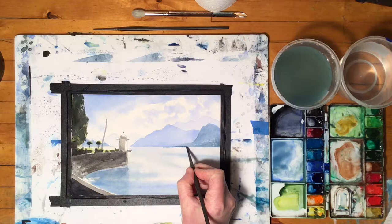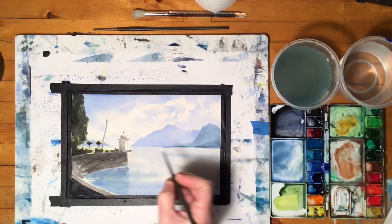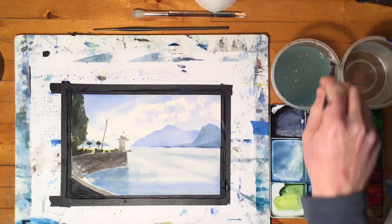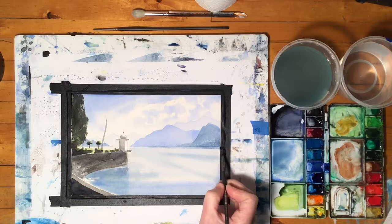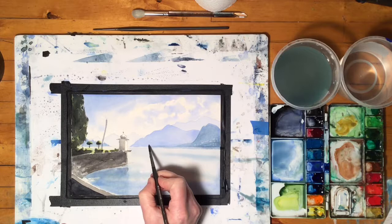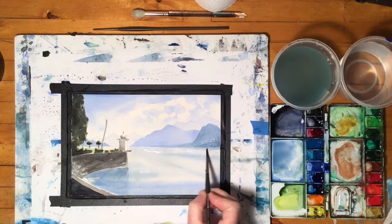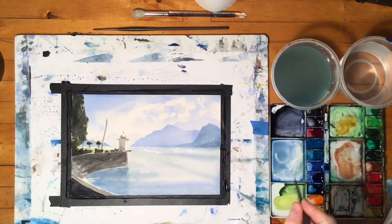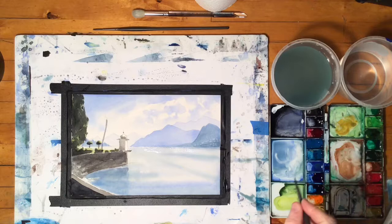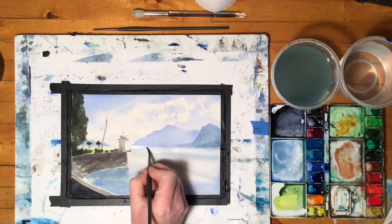Definitely right in here it's quite a bit darker. I'll give my brush a rinse and soften that edge. I like to call this a transition — there's no one really crisp line that you can see there. That happens back here too, just a little less noticeable, but I'm still going to put that in back here as well.